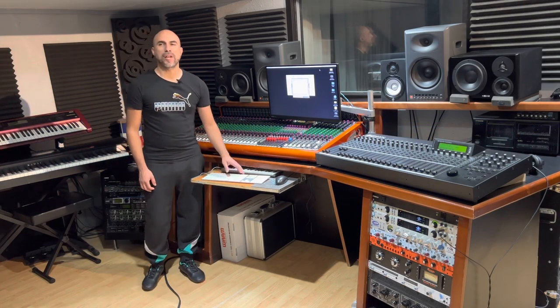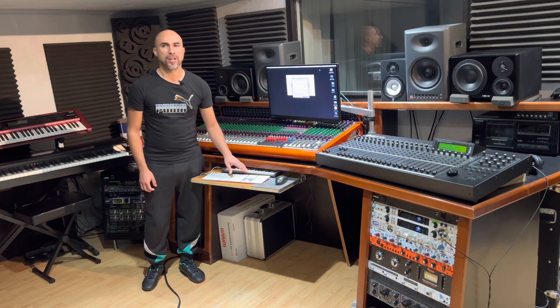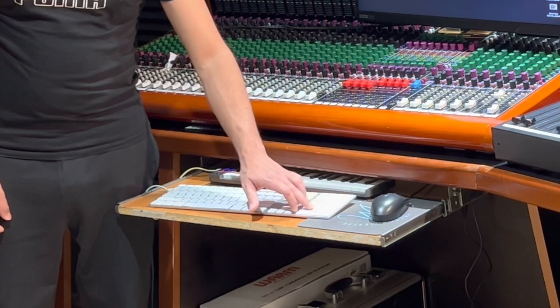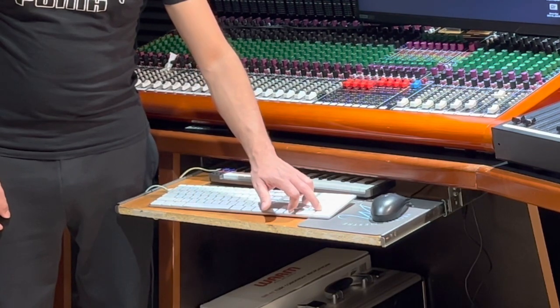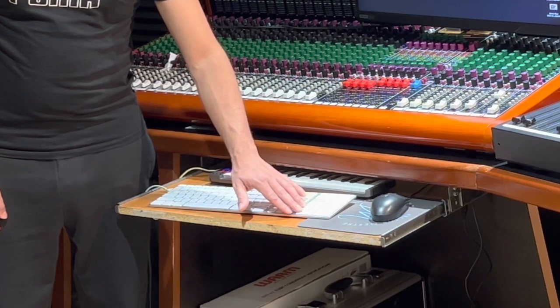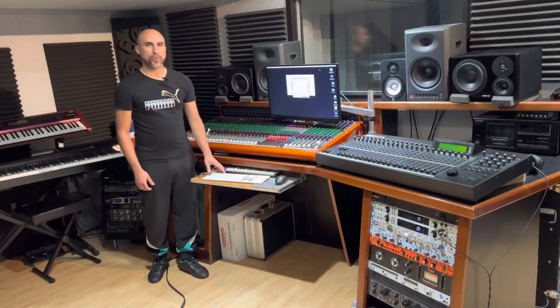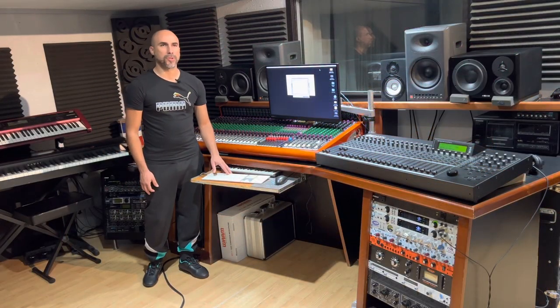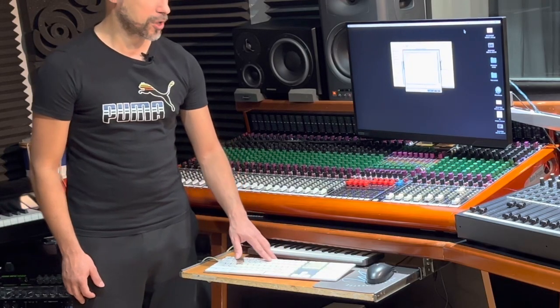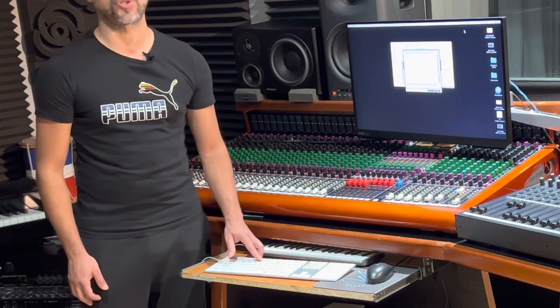The advantage of having a number pad in your keyboard is the ability to rewind with number one, fast forward with number two, punch in punch out with number three, stop and play with number zero. Now if you were to ask me why not to use the numbers on the top of the keyboard if you have a smaller keyboard, it's because the numbers up here are not routed to those commands.